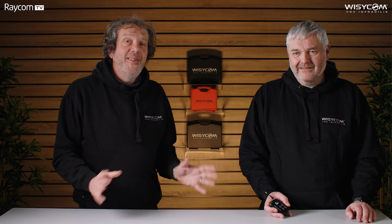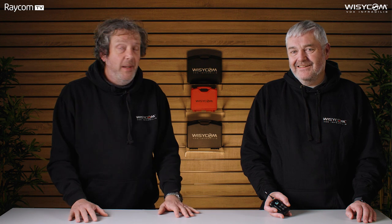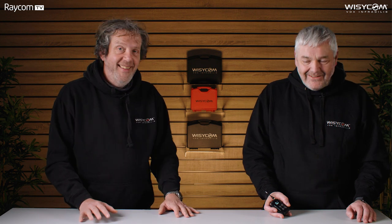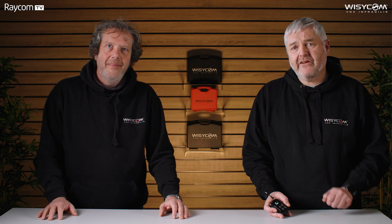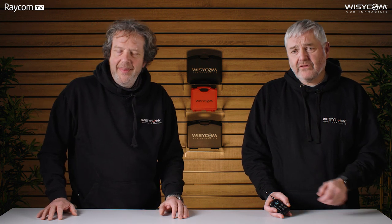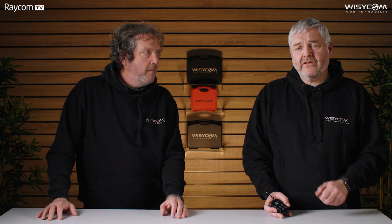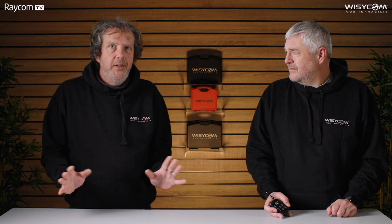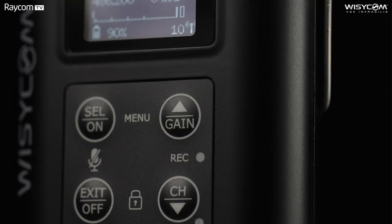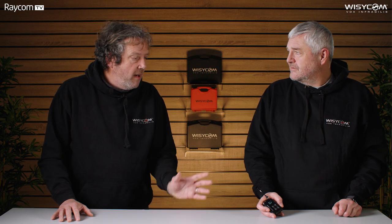Now to answer the question everybody's been shouting at the screen since this film started: does the MTP60 have a recorder? Yes, it does. It now has a recorder built in to a micro SD card, and it also records timecode. In the UK and Europe, it will record and transmit at the same time. Recording on a transmitter has become such an important part of workflow, and the power used by the recorder is negligible — no significant effect on battery life whatsoever.